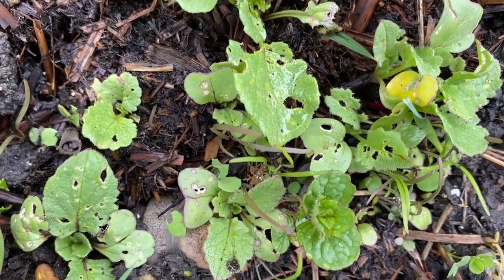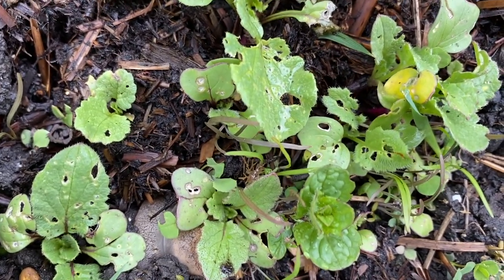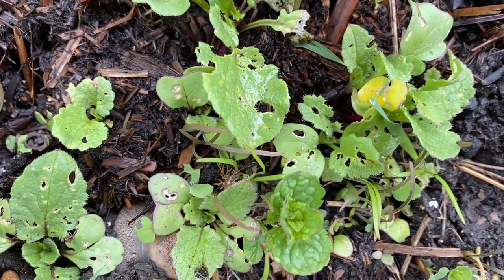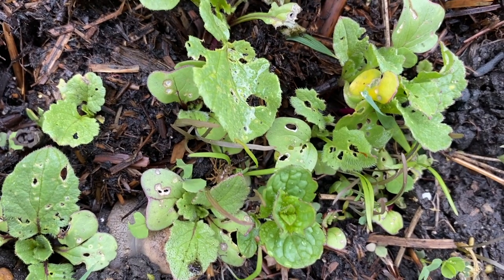There's a lot more bronze fennel self-seeded — I won't get rid of those either. The big munched leaves around them are radishes, yum, and the juicy fat round leaves are mint.